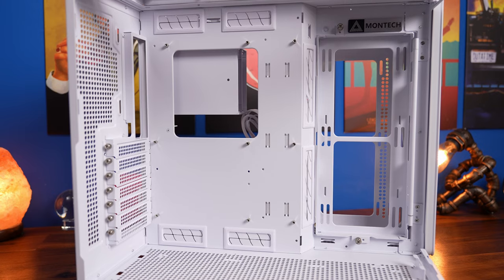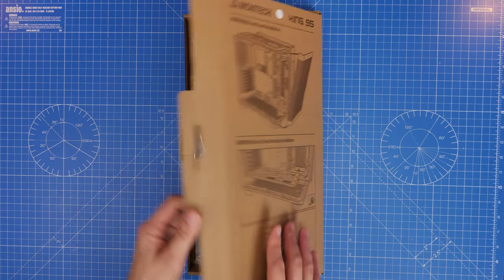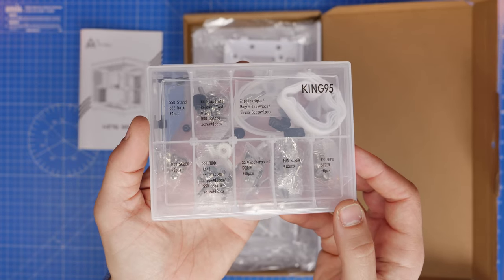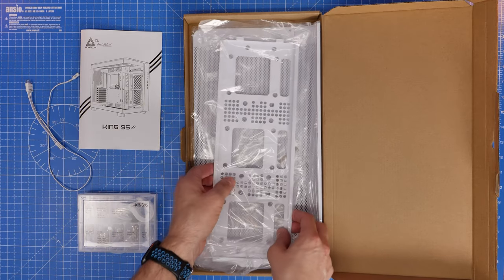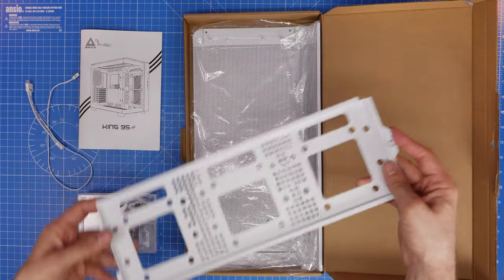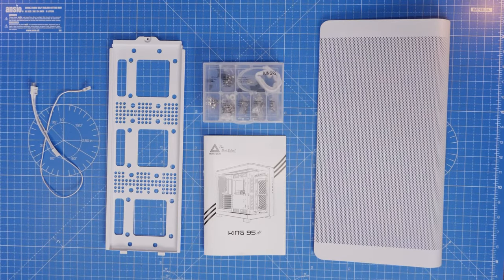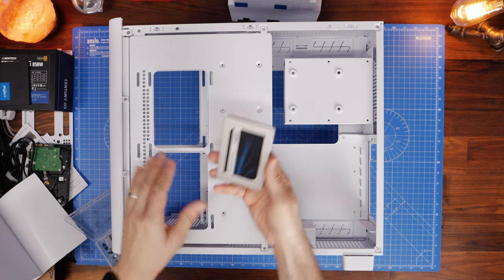In the accessories box there are a number of things including the manual and a little box containing all the screws, which is nicely labeled so you can easily see which screws you need. You'll also find the SSD tray shown earlier — we won't be using that now but instructions are included — and the airflow panel, which I am going to use to show how it's done. If you'd rather keep the glass panel you can skip a couple of steps, and I'll leave timestamps below so you can jump to relevant points.